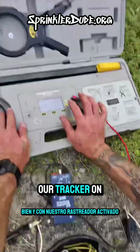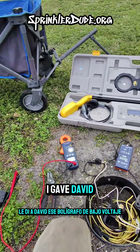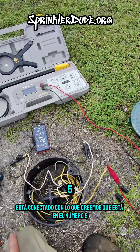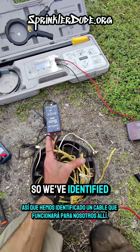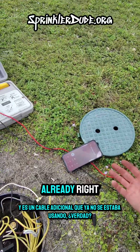Alright, with our tracker on — hey Chris. I gave David that low-voltage pen. I'm sending voltage over to the controller. It's connected to what we believe is zone number five. I have the voltage pen on one of the extra wires in the controller. Beautiful. So we've identified a wire that's gonna work for us over there, and it's an extra wire that wasn't being used already.